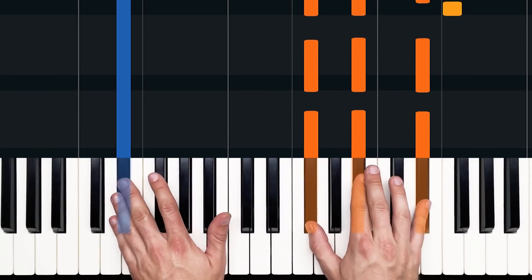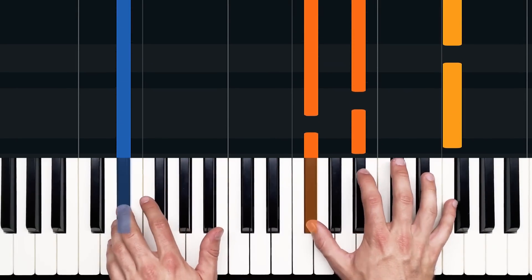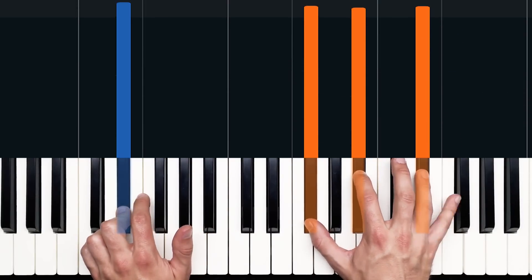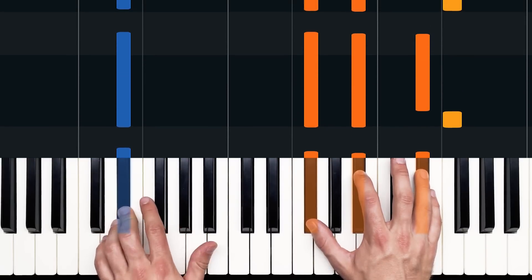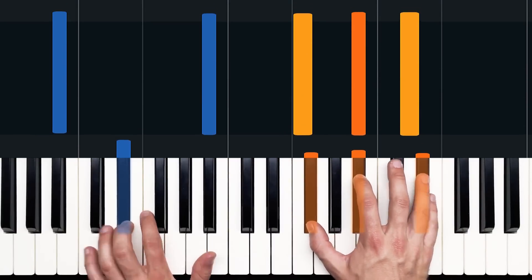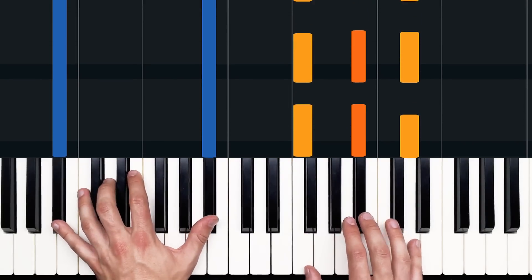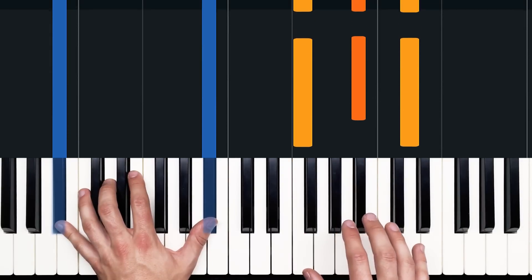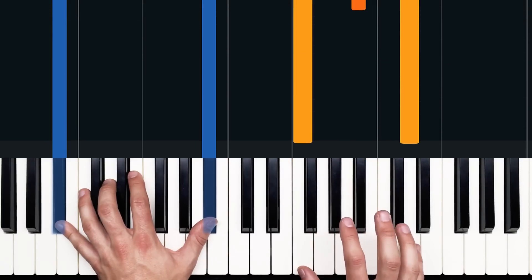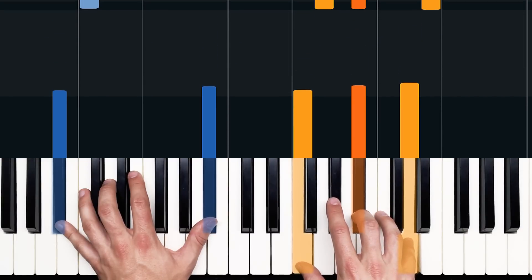So here we are on E-flat minor: one and two and three and four and. We played G-flat, B-flat and F, and took that top note down to an E-flat — but in the speed of a sixteenth note, so four-E-and-a instead of just four and. And that leads us into B-flat major. One and two and three, four and — I played B-flat twice, and on beat four took the exterior notes, then on the and of four filled it in with that B-flat.